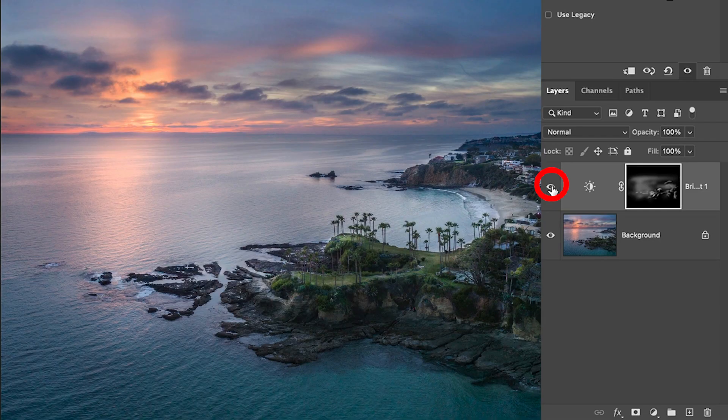If we look at what we've done — here we are before and after we've added some light. If it's too much, we can adjust the opacity.